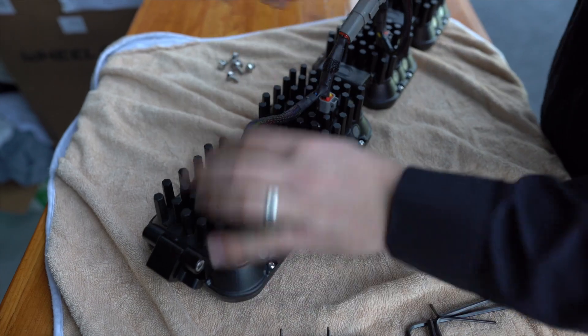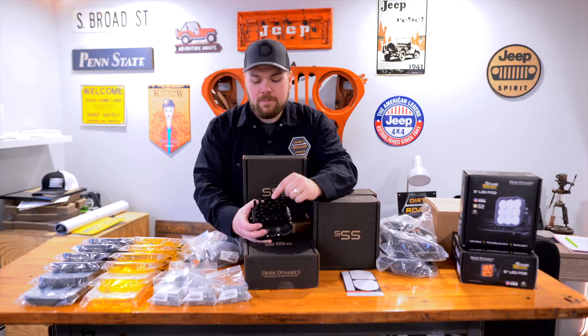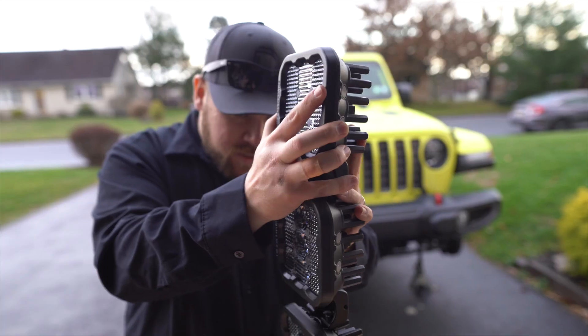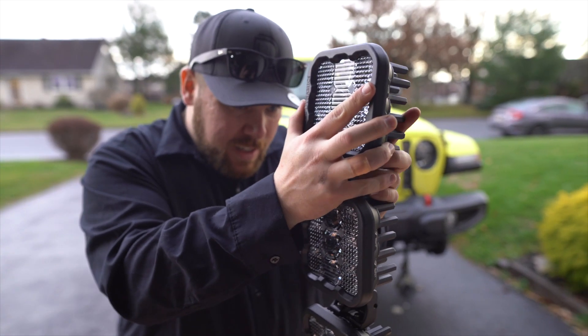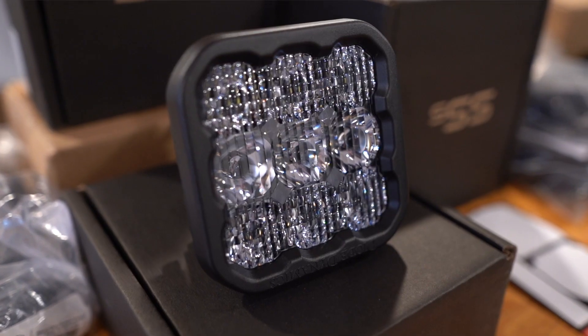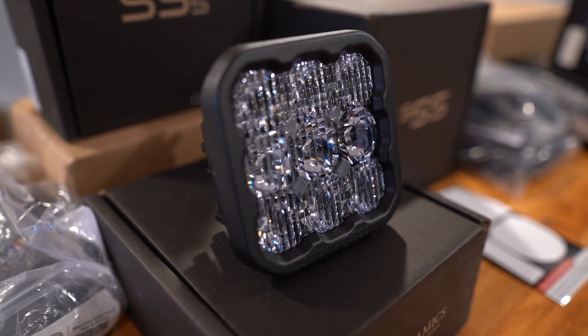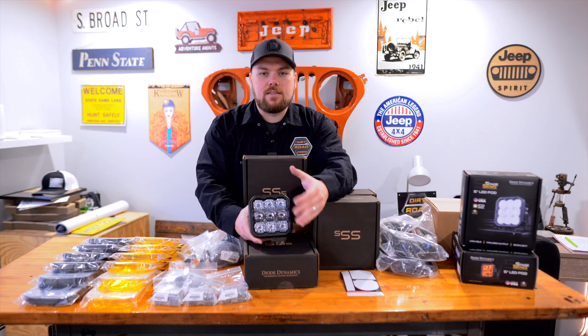If you guys have ever had to build harnesses, you know that by having a lead that sticks out eight inches, you've got to find a way to tuck that away. Here you don't — it plugs right into it. Diode Dynamics builds in a lot of lighting technology, which includes a selectable backlight. That doesn't require you to get out and change things; it just requires a quick input of power, and you can change the backlighting on all of these lights simultaneously. So let's unbox all this and get started.